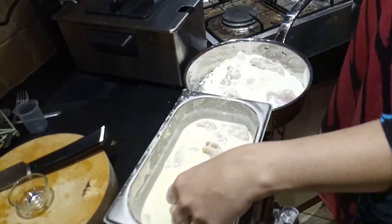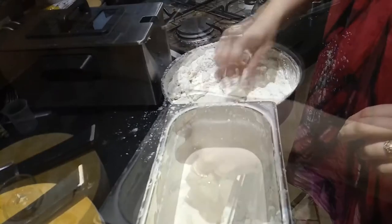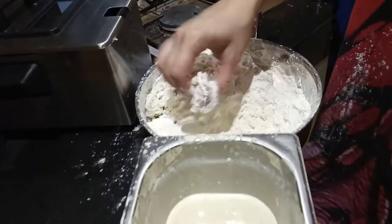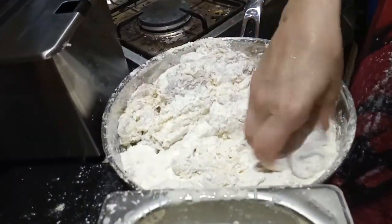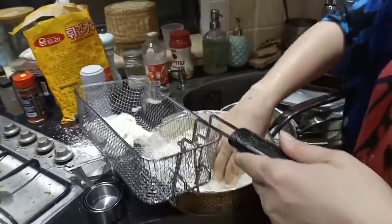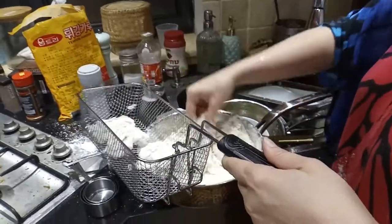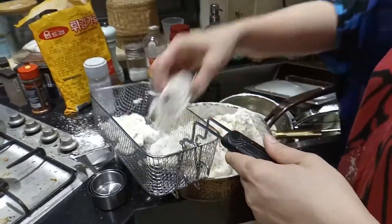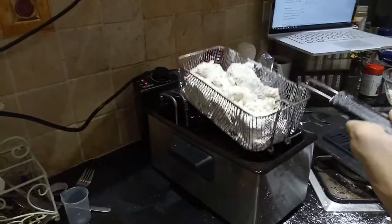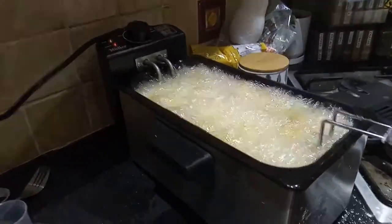Just making sure to coat everything really well. This is a close-up of the coating process: first immersing the chicken in the wet batter and then putting it into the dry powder in the pan. Then take your coated chicken pieces and put them into the deep fat fryer basket, or if you're not using a deep fat fryer, put those into your hot oil.